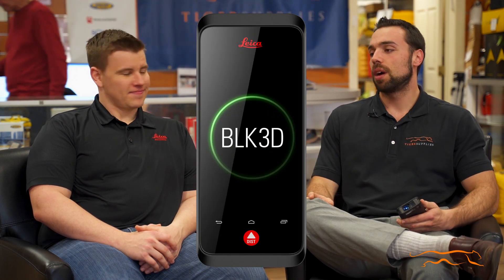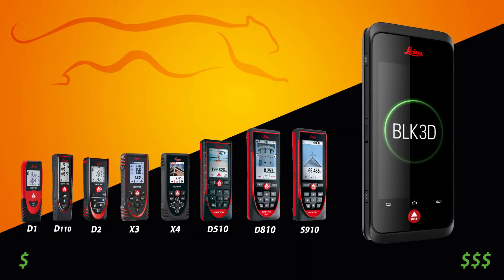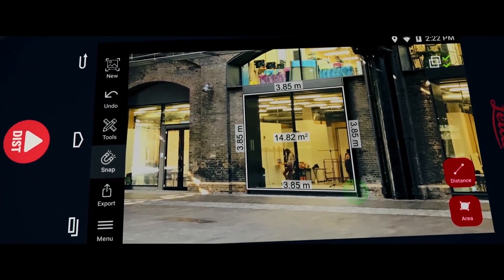So today we went over the BLK3D. Steve was able to go over some of the basics, but tell me a little bit about this and how it differs from, let's say, your Leica disto line. So this is kind of a step up from the disto line. It allows not only the same features as most distos, but it also allows you to take a picture and gather measurable data from that image. We're essentially embedding three-dimensional information into a two-dimensional photograph. Fantastic.